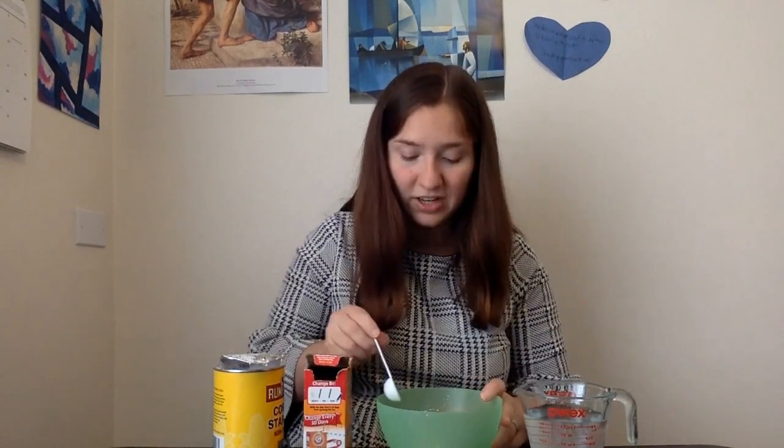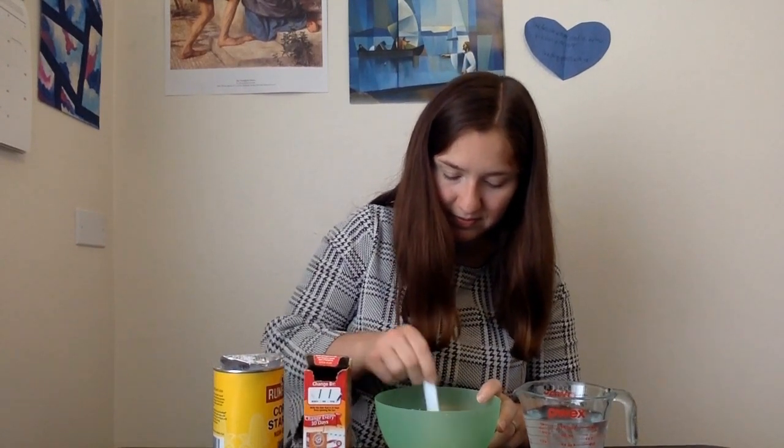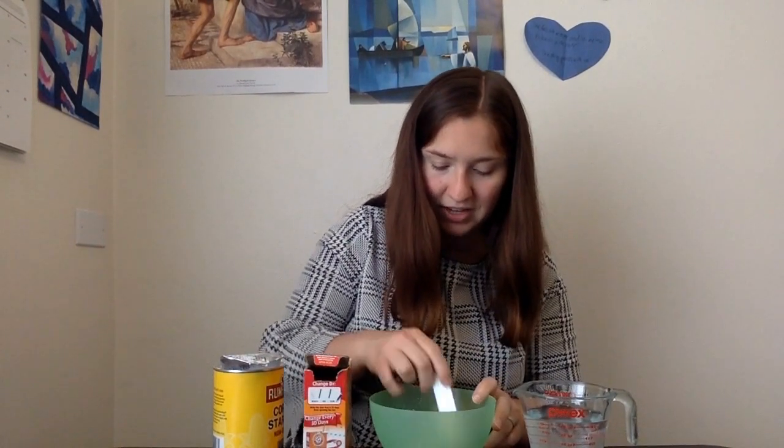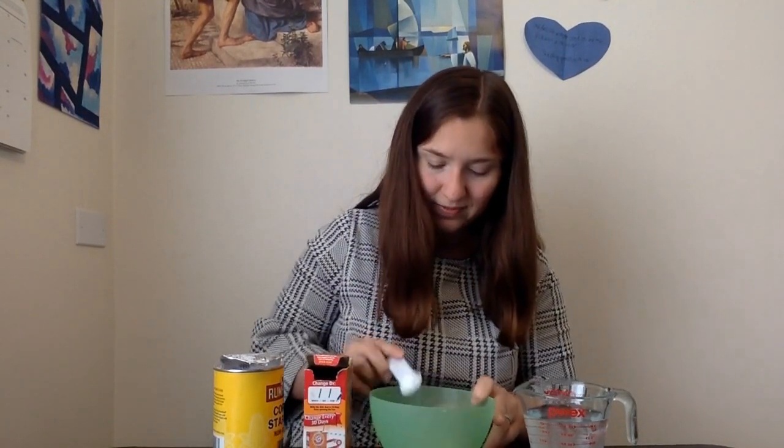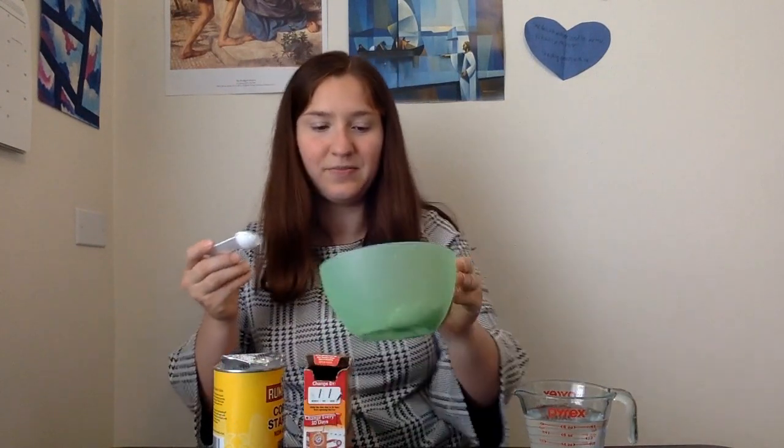So once you add the water, it'll start to get a little solid in spots and get to be a bit of a weird texture. Don't worry, that's okay — it'll still work out. It looks really weird; it's got clumps and different stuff, and that's okay.